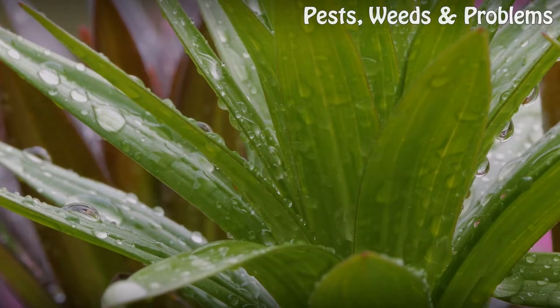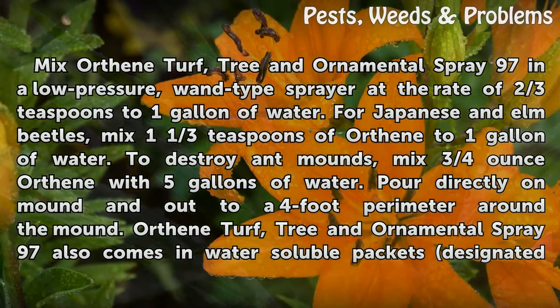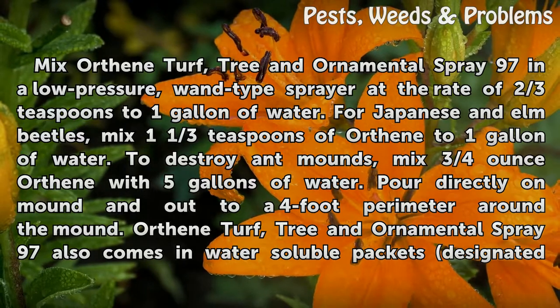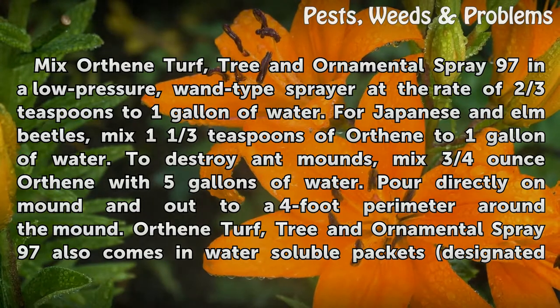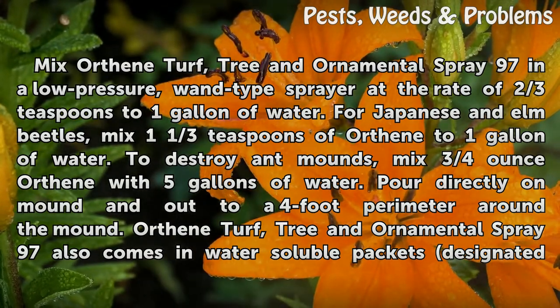To apply, mix Orthene Turf, Tree and Ornamental Spray 97 in a low-pressure sprayer at the rate of two-thirds teaspoon to one gallon of water. For Japanese and elm beetles, mix one and one-third teaspoons of Orthene to one gallon of water. To destroy ant mounds, mix three-quarters ounce of Orthene with five gallons of water.